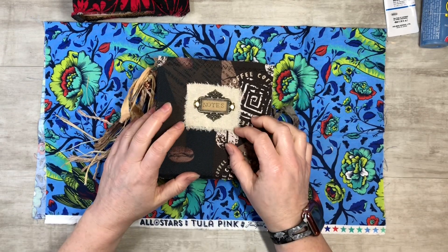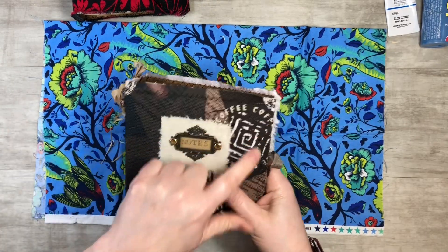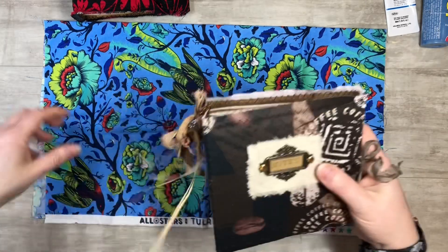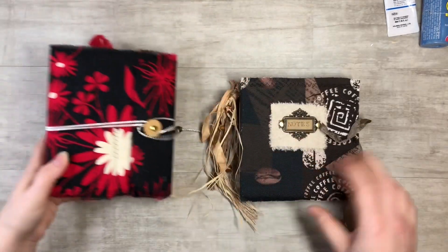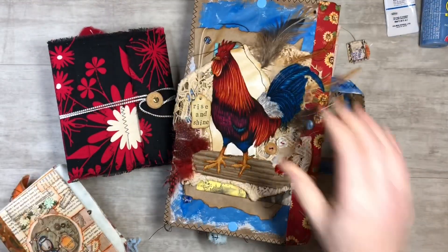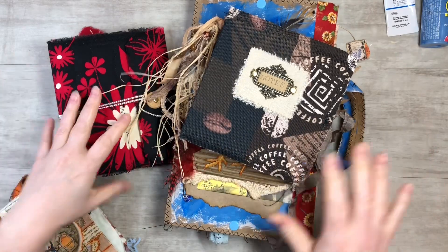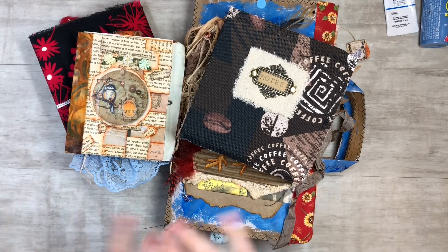Those are my three ways, and I also like to stitch around the covers and do decorative stitchings. So to recap: you've got the acrylic paint background, which is amazing to use; fabric is great; and collage with papers, napkins, or tea bags works really well too.